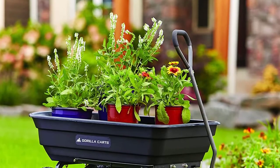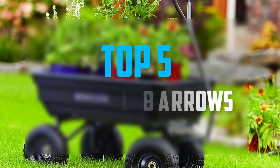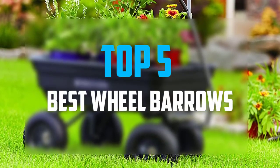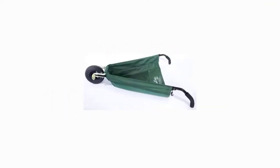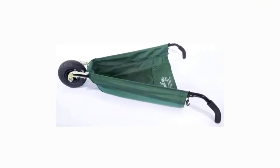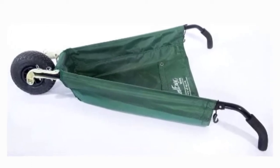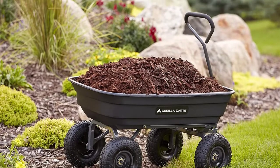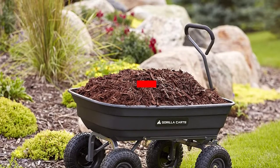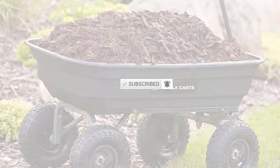Hello everyone, welcome back to our new video. In this video I will give you more information about the top five best wheelbarrows available on the market. I evaluate each based on acceptance, cost, stability, and user opinion. For more information about these products, please check the links in the description below. Subscribe to this channel to see more upcoming videos.